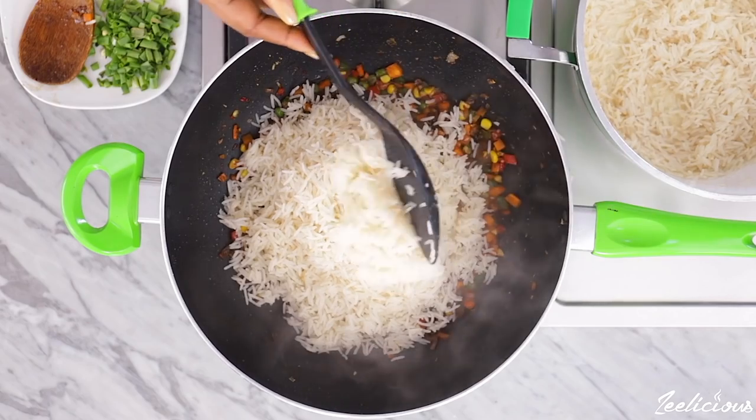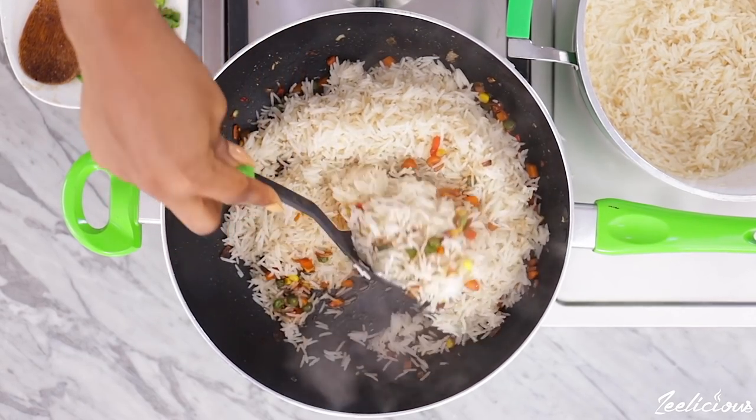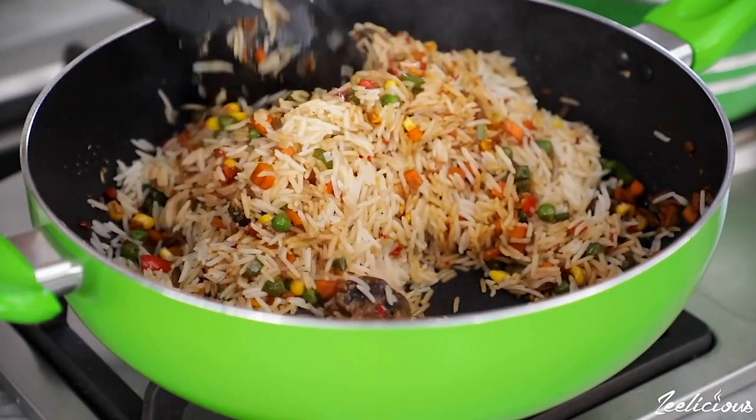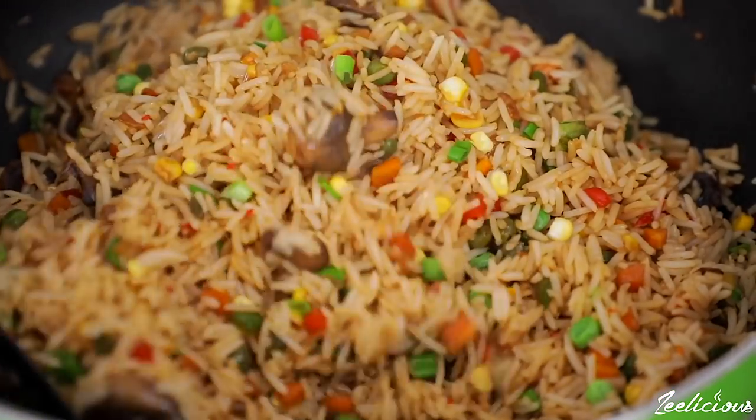Then add the soy sauce. Afterwards, add the cooked rice and stir to combine, ensuring that each grain of rice is fully coated with the sauce. This is exactly what the color should look like.